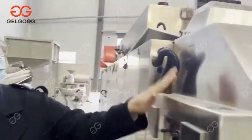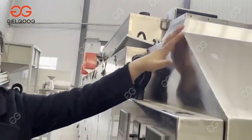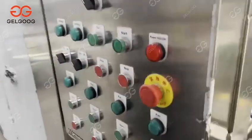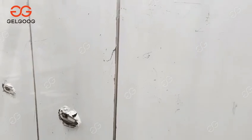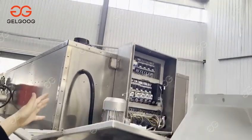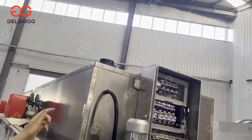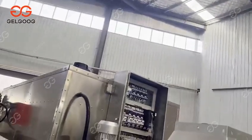You can also see the material of the machine — it is made with SUS 304. You can see this is the electrical cabinet on the top. We can also customize it and set it according to your needs.